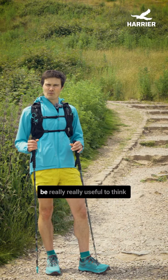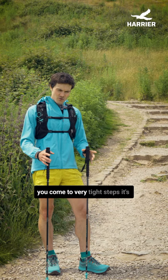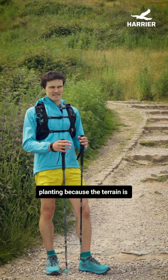On things like steps, it's going to be really useful to think carefully about the technique. When you come to very tight steps, it's very hard to do evenly spaced pole planting because the terrain is dictating to you where you can plant your pole.